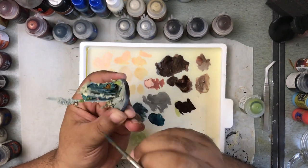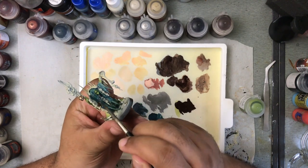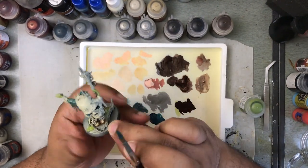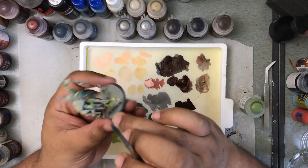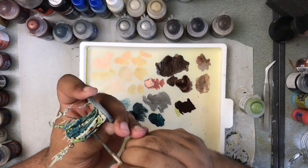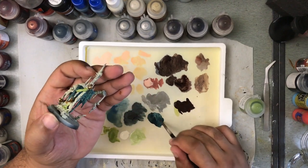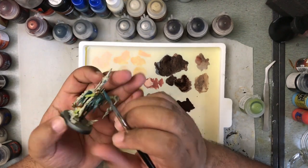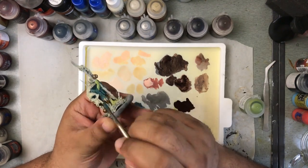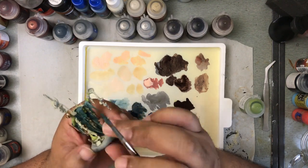Some people might be fine spending 15 minutes, just slapping on three quick colors and calling it a day. Some people might be fine playing with miniatures that don't have their bases done. Other people might need every single miniature in their army to be done to golden demon award-winning standard. That choice is really up to you. But if you're looking to save time without sacrificing all of the quality in your paint job — you still want something that looks good — that's what we're going to talk about here today.